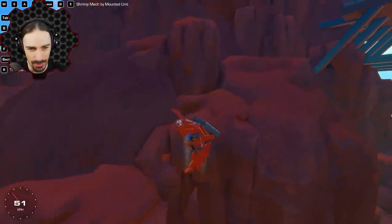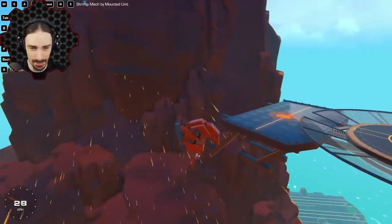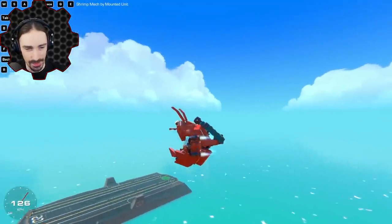When you tilt forward, it pretty much aims right where you're looking. That's not bad at all. We can do somersaults in the air and everything. So that was the shrimp mech by Mounted Unit — great start to the video. Let's see what other animal-inspired creations we're going to be seeing today.